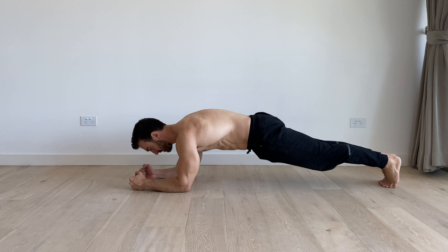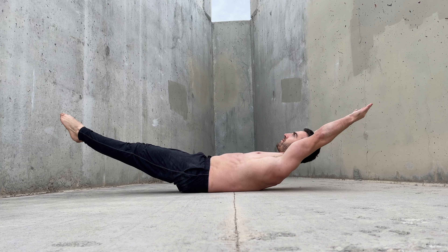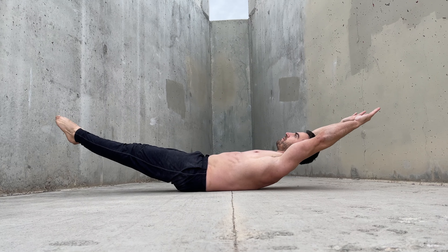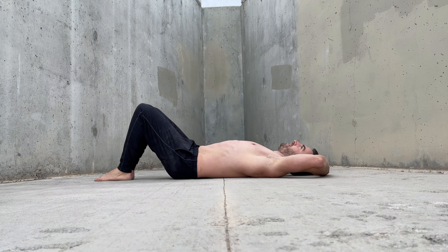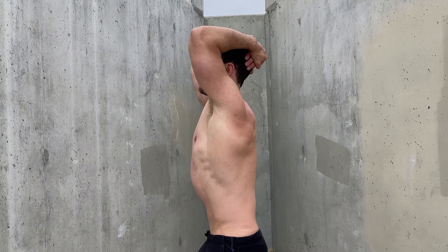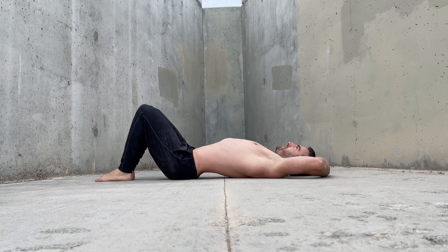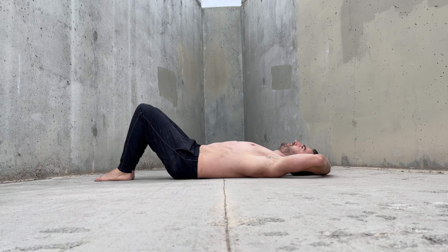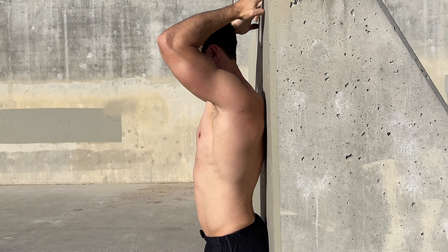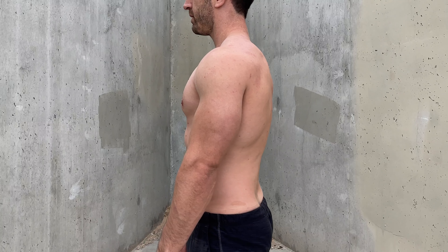To train the posterior pelvic tilt, many exercises can be used. Before trying strengthening exercises, you should be comfortable doing the posterior pelvic tilt in resting positions, such as lying on your back and standing. The easiest way to practice is to start lying on your back with your knees bent and to flatten your back to remove the gap between the floor and your lumbar spine. When you're comfortable with this, try it in the standing position against a wall, and finally free standing to remove tactile feedback from the wall.